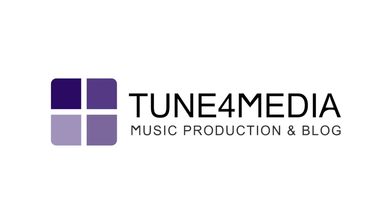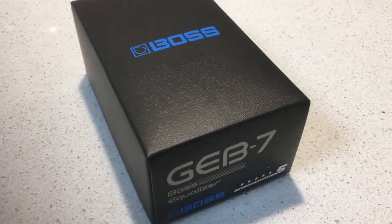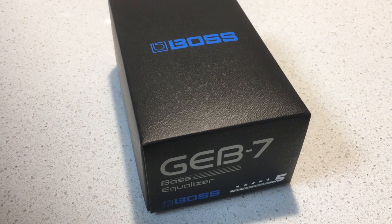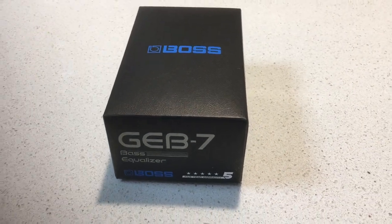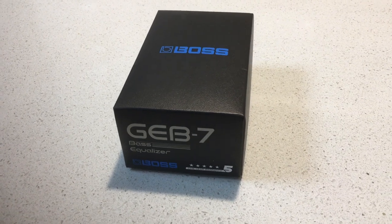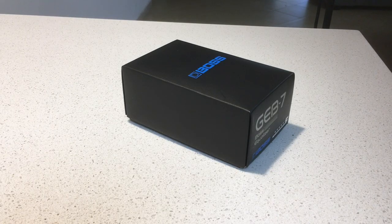Hello and welcome to another Tune4Media review. Today we're gonna take a look at the Boss GEB7, which is a seven band graphic equalizer pedal designed specifically for the electric bass. It cost me around $130 in a local store and you can probably find it cheaper on Amazon, eBay, or in countries like the US.